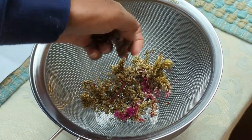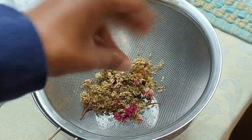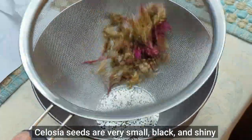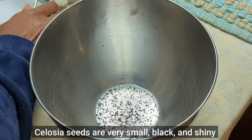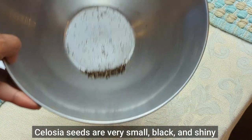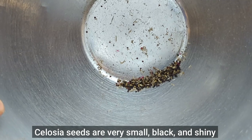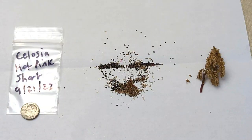These are all dried up, which is nice because we haven't had rain for a few days. You can see the seeds are very small, pretty tiny. I just poured the contents of what was in the bowl onto a piece of paper.